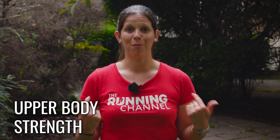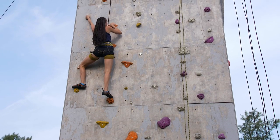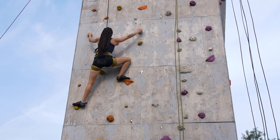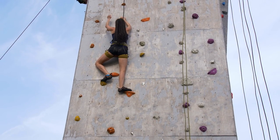The upper body is an area that can be forgotten about during marathon training, but it's an area that will get fatigued on the day. Sports like climbing can be a great and fun way to boost that upper body strength without regularly weightlifting. Did you know that the focus on footwork in climbing also benefits your lower body strength? Perhaps this sport could give you everything you need for marathon training.